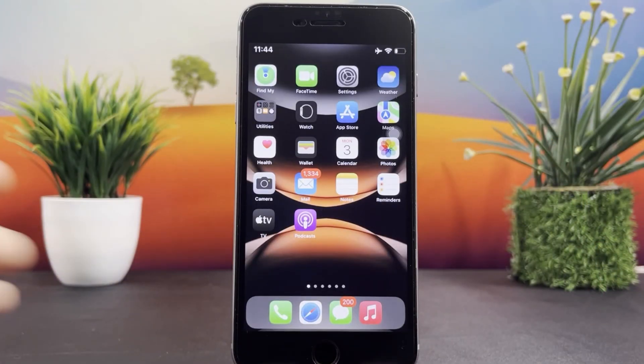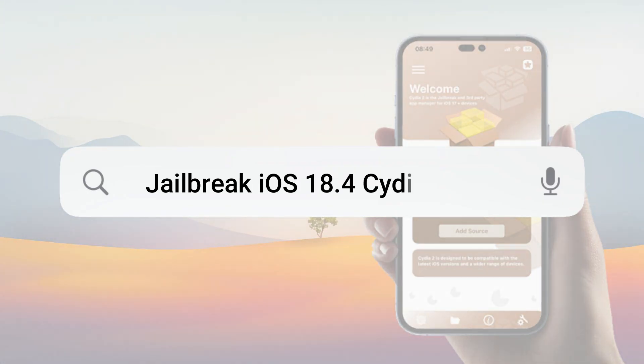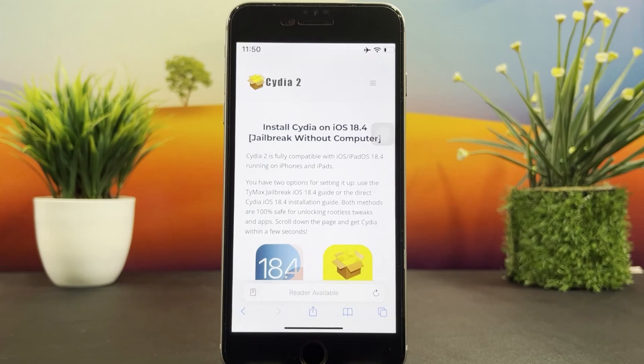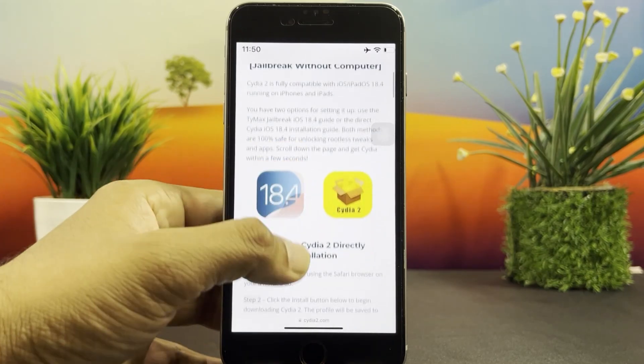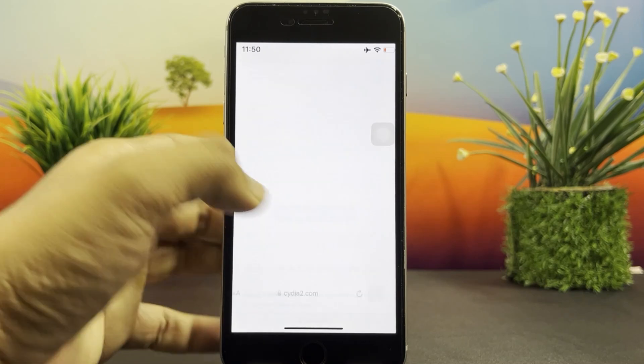Now open up the Safari browser and visit the following link: JailbreakiOS18.4Cydia2.com. For your comfort, I'll add it into the description. Go ahead and click on the 'Download Timex Here' button. This will take you to the screen to download Timex through Z-Jailbreak.